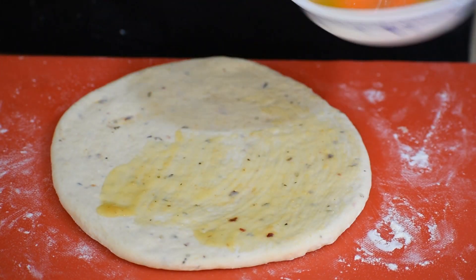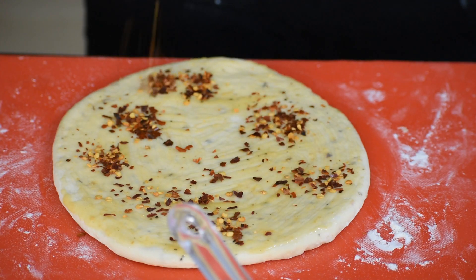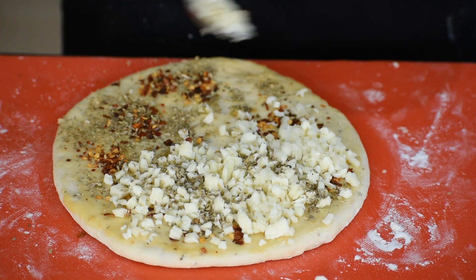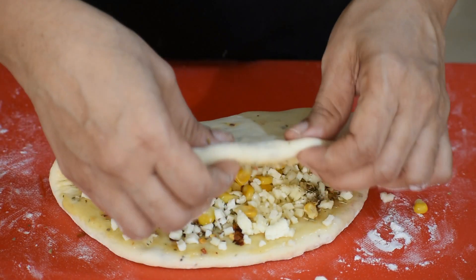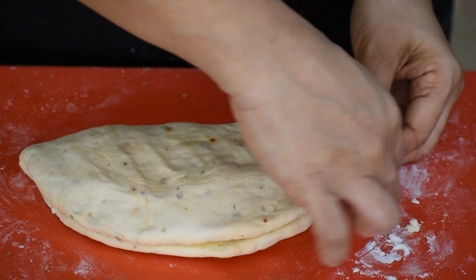Apply some butter, add chopped garlic, mozzarella cheese, oregano, and chili flakes. I am adding some boiled corn also. Fold the dough into half and seal the edges properly with a little water.